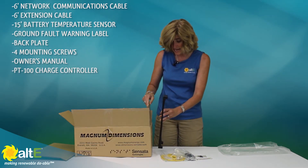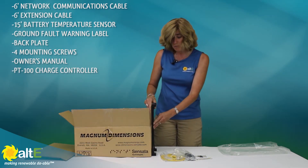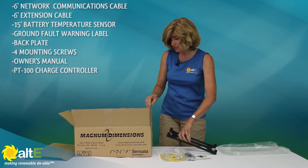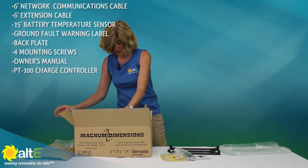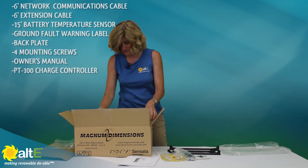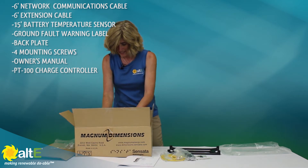Now this back plate is nice — it will mount right onto the wall and then the charge controller mounts onto it. Let's take a look at how that works out. And we've got the nice manual — always take a look.